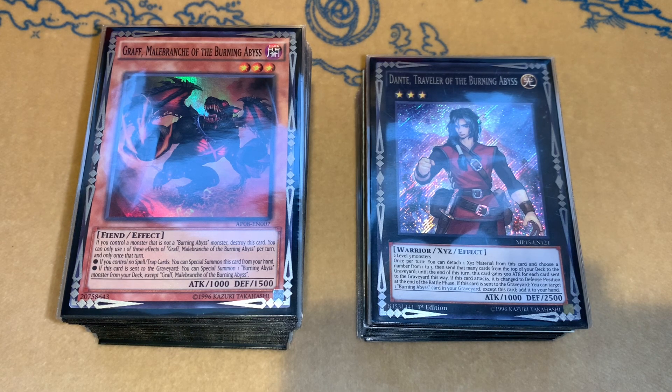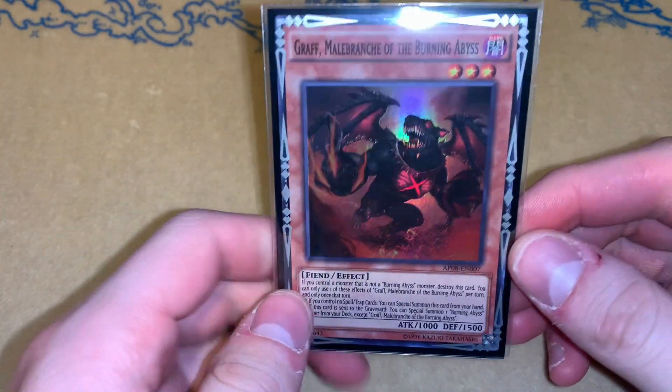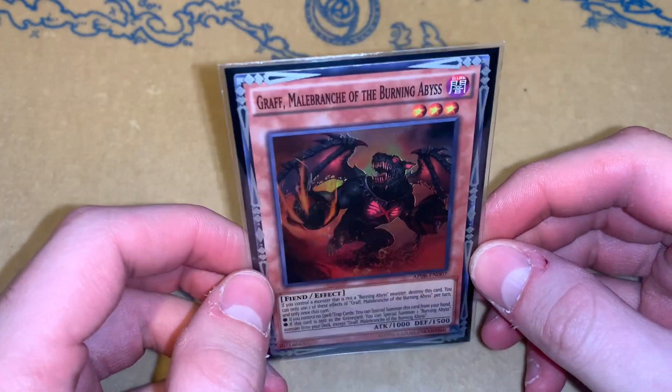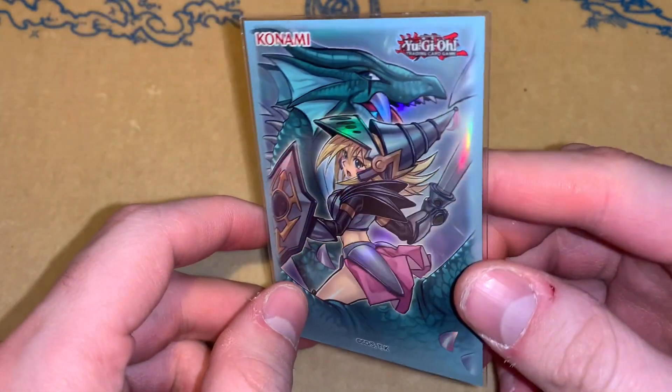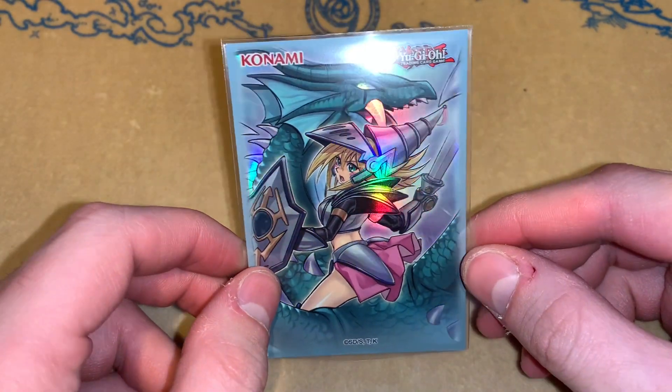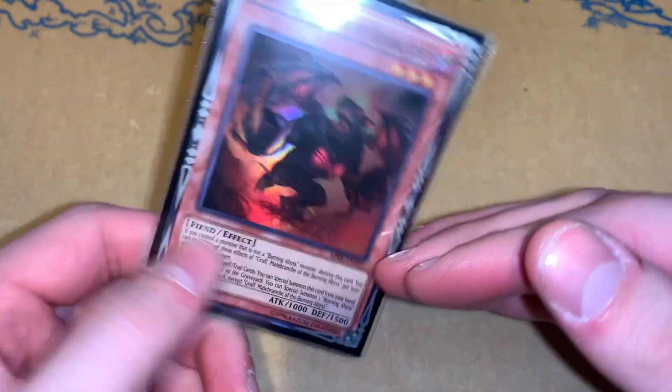So we have a 50-card Burning Abyss — pure. There's no mixture. It's not with Phantom Knights, it's not with Eldritch, nothing like that. This is just straight-up Burning Abyss with 50 cards. I am actually double sleeving today. I have the KMC character guards, which a lot of people asked me about, as the outer sleeve. The inner sleeve is the new Dark Magician Girl sleeves that were just released — my locals got them in yesterday.